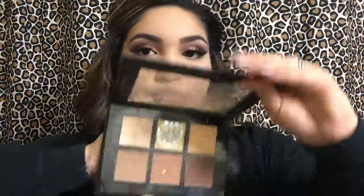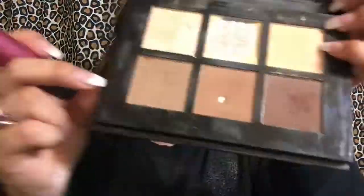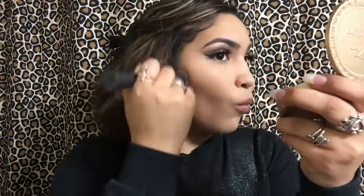Here I'm going in with my Studio Contour Palette and my Real Techniques Sculpting brush. I'm using the grayish shade and the bronzy shade to contour my cheeks.